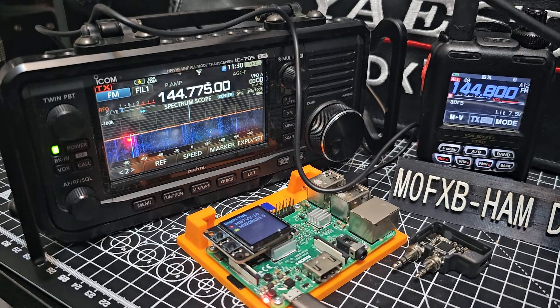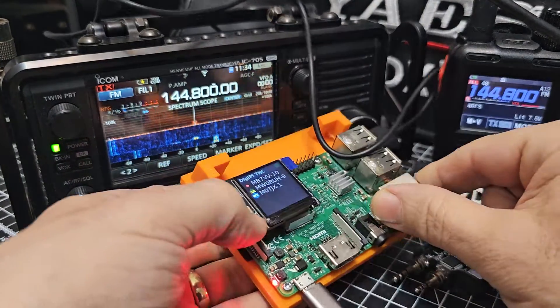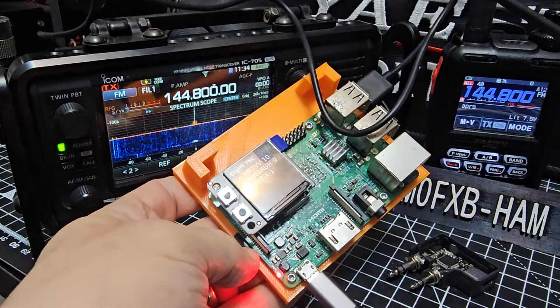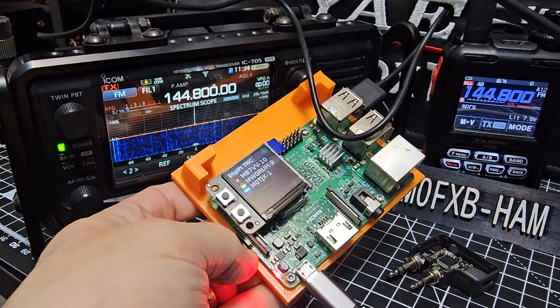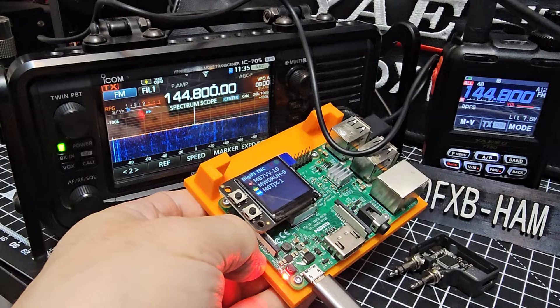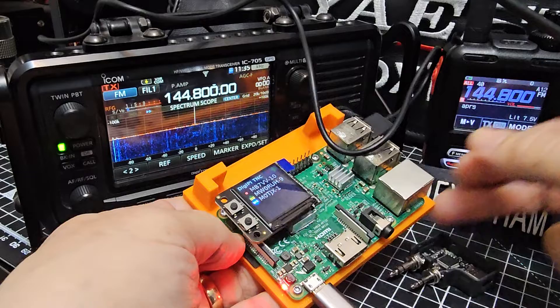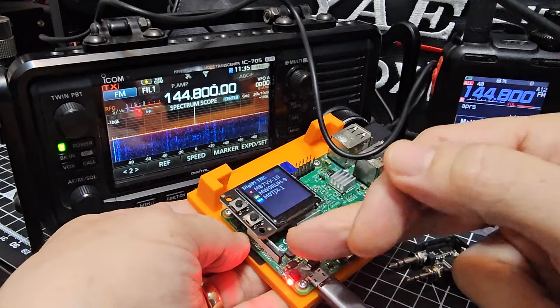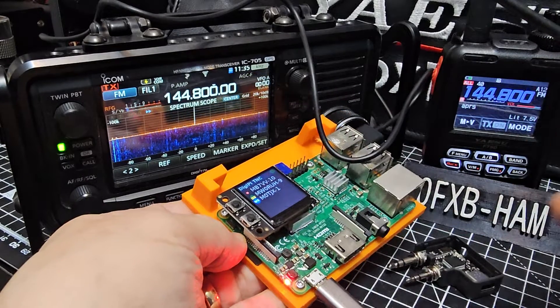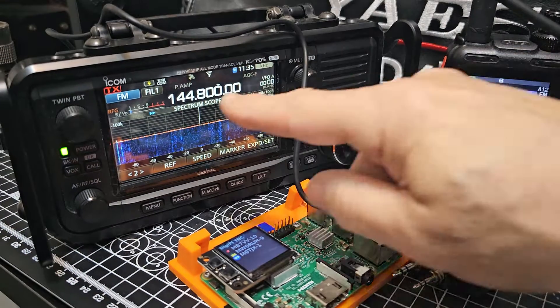But right now I want you to see this in action. So definitely check this out — I'm in the early stages of learning this. The DigiPi software takes you straight to FT8, FL Digi, and so many more programs. You just put it onto a Raspberry Pi with the image, and you can connect all these different things. I'm just learning it.